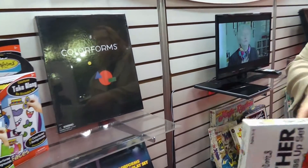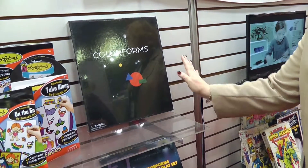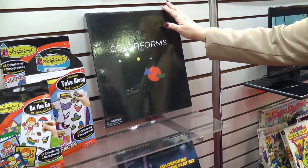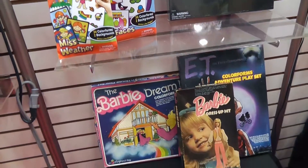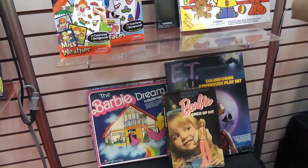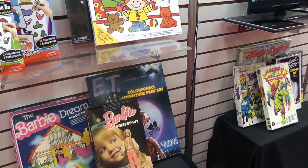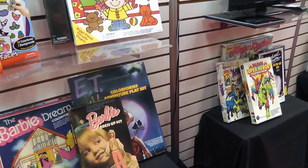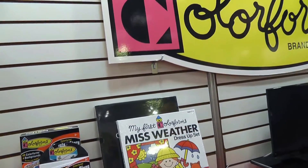This piece right here is the first Colorforms ever made — it has never gone off shelf since 1951. It retails for about $39.95, and at some stores it goes upward of $50. As a trivia fact, Paul Rand designed the Colorforms logo. He also did the UPS, Ford, and Shell logos — a real advertising genius — which is why the Colorforms logo is still so iconic.